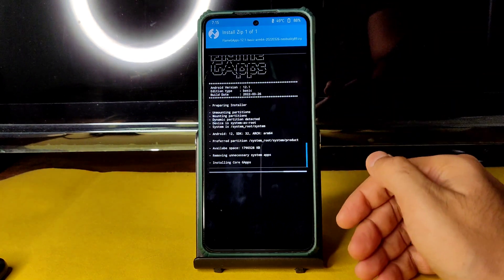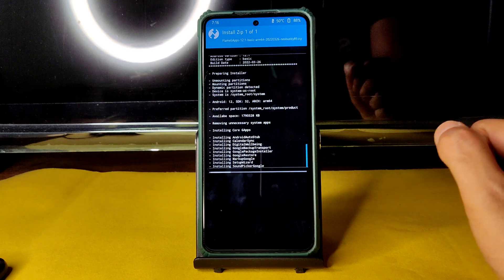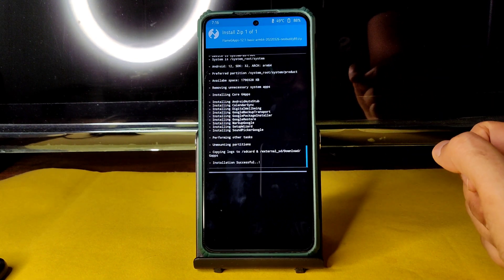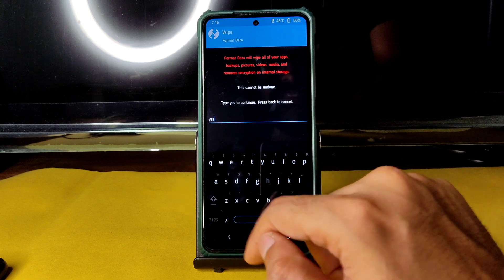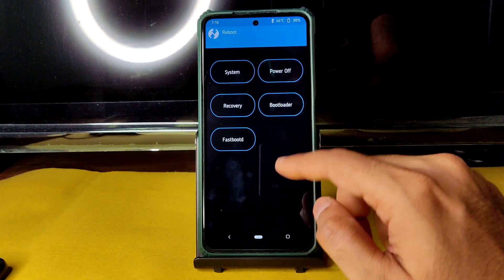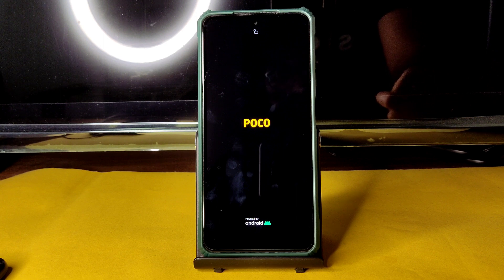Someone recently commented about getting Error 1. If you follow the same method — using this same ROM zip file, same firmware, same kernel, and especially the same recovery — you will never face any problem. Done. Go to the home section, select Wipe, select Format Data, type 'yes', press the tick button. Then go to Reboot and select System. Follow the same methods and you'll never face any problem.